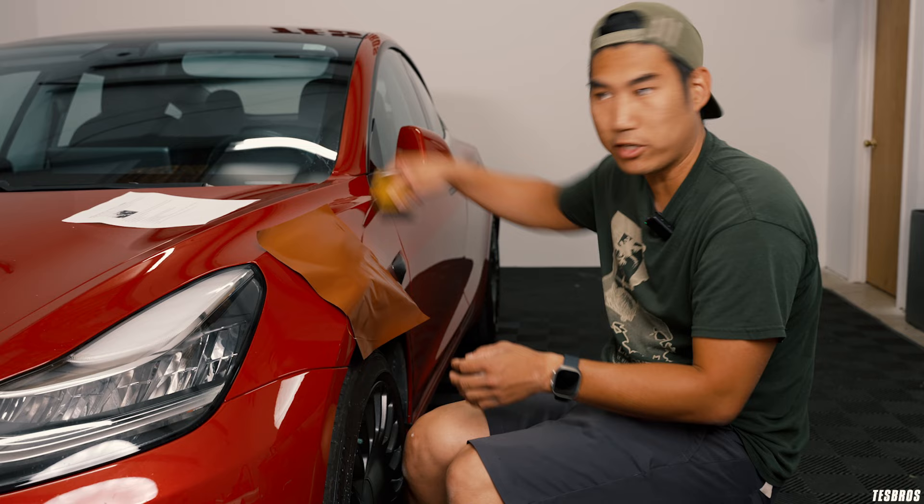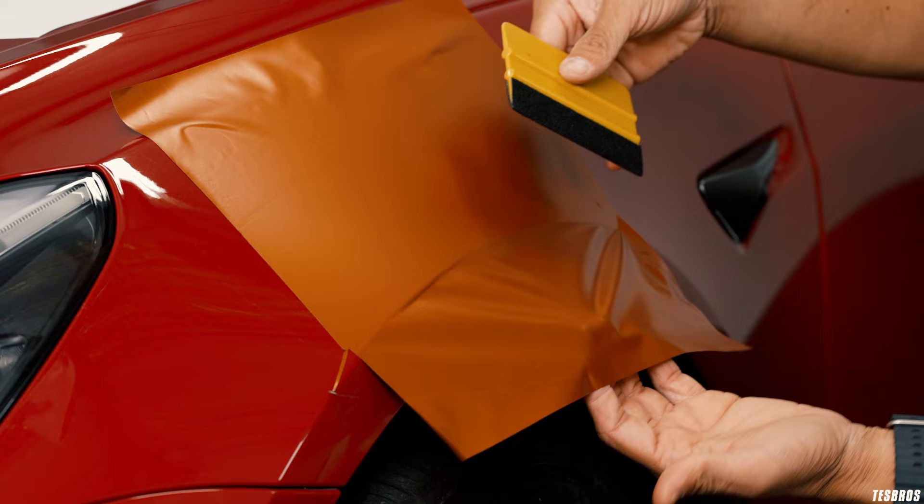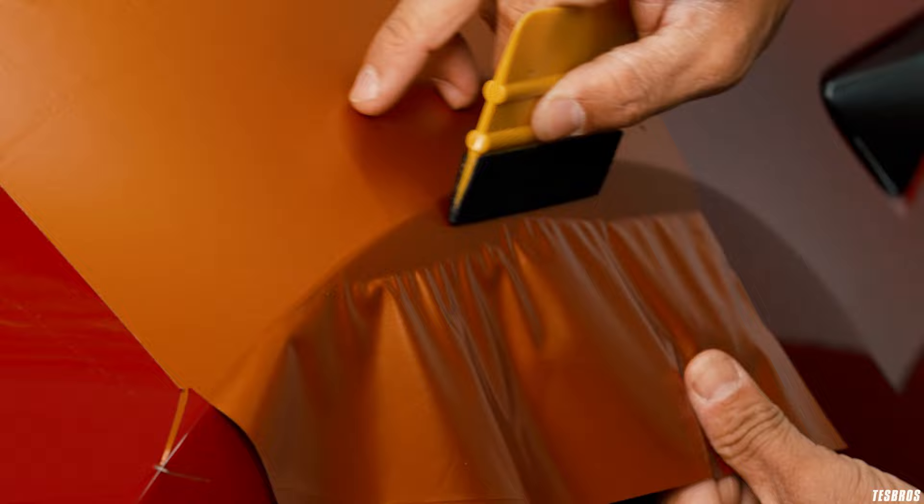I'm just gonna go ahead and squeeze this down purposely, and then we'll try doing this. When you're doing this, you're not pulling hard — you're just kind of guiding it. Do almost like a 5 to 10 degree angle and just go slowly. That's really the key: just go slowly, side to side, and you're kind of like knifing.